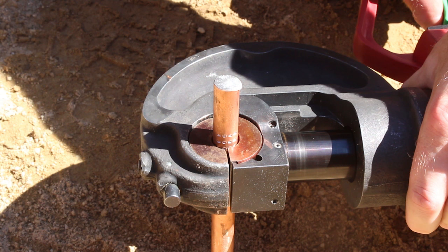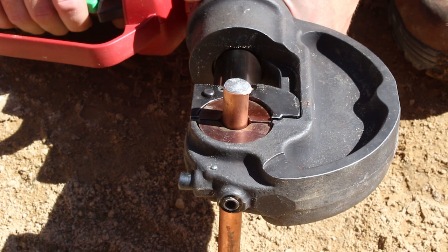First, drive the ground rod completely into the ground before installing the connector. When connecting to a ground rod, pre-crimp the ground rod to increase mechanical strength using the appropriate pre-crimp die.